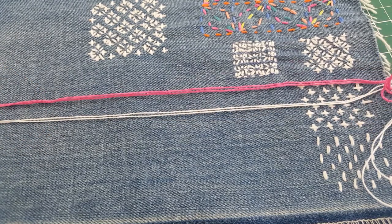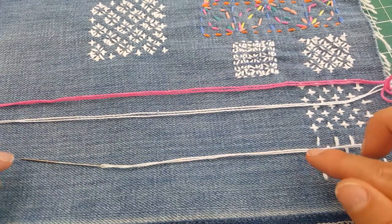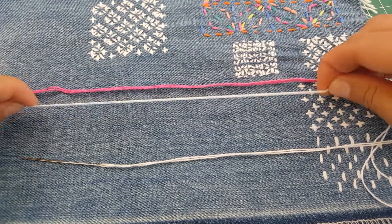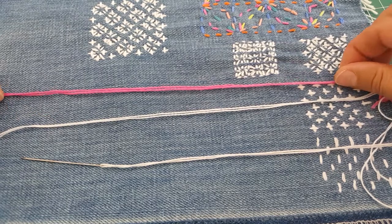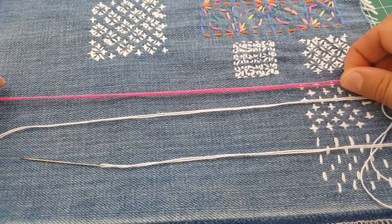When you're sewing with sashiko thread, you usually double it up on the needle, which means it's really strong. Just feeling them, the sashiko thread feels much stronger and slightly thicker, even though the embroidery thread looks thicker — but because it's not woven as tightly, you can pull it apart.